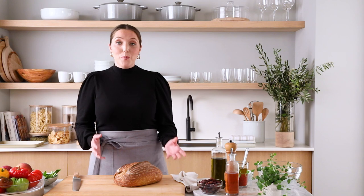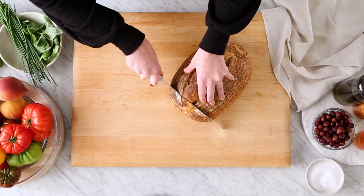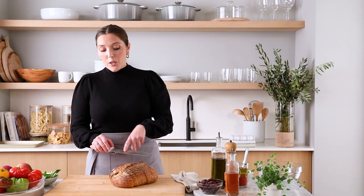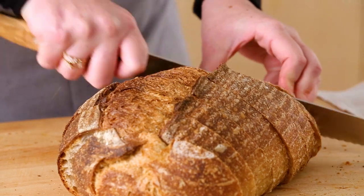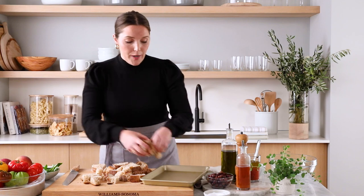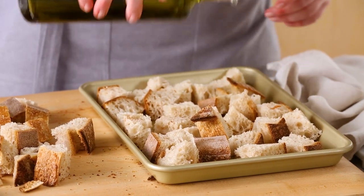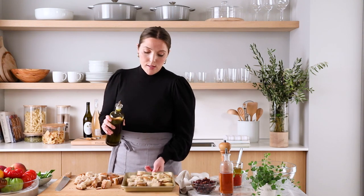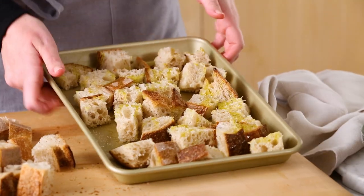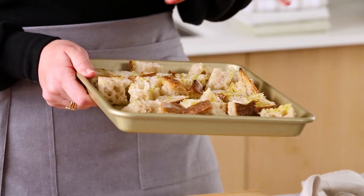Panzanella is a traditional Italian dish made of stale or toasted bread and an array of fresh in-season veggies. I'm going to use my serrated knife to cut my bread into one to one-and-a-half inch cubes. The sharp teeth along the blade really get through the crust without crushing the nice fluffy interior of the bread. I'm going to take a sheet tray, add my bread in a single layer, drizzle it with a little olive oil, give it a toss, and throw it in a 350-degree oven for about eight minutes until it gets nice and toasty and dried out.